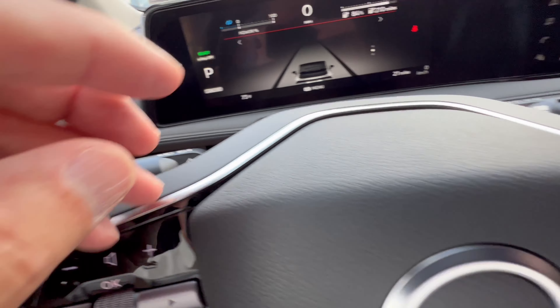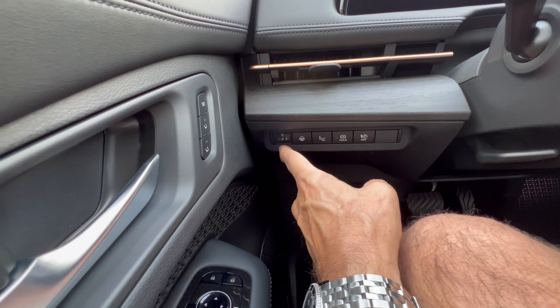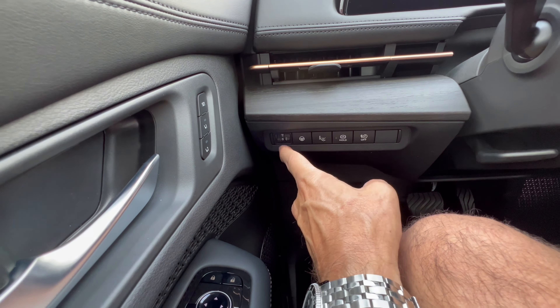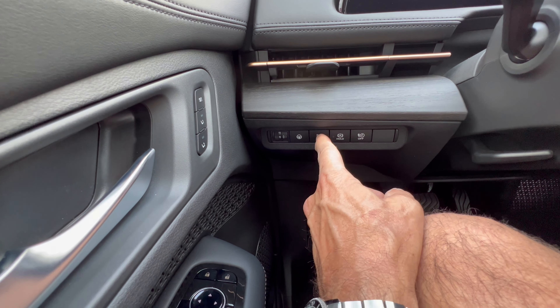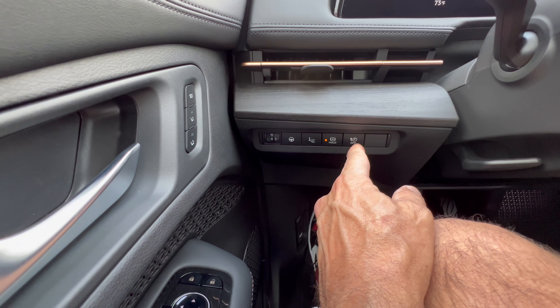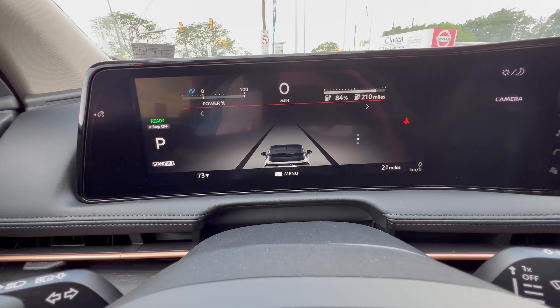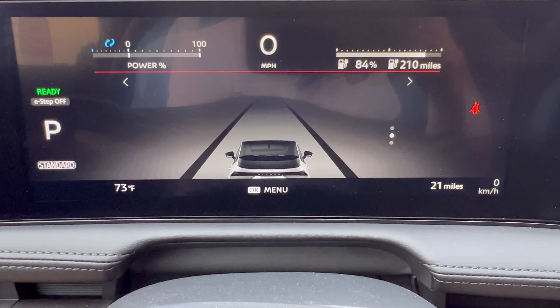Below the stalks, you can brighten or dim the dash. There's a steering assist on/off for when you're in cruise control — almost like a semi-autonomous feature. You can adjust parking sensors and auto vehicle hold, and turn off the power to the car. The steering wheel is manual tilting and telescoping.